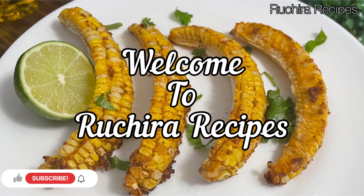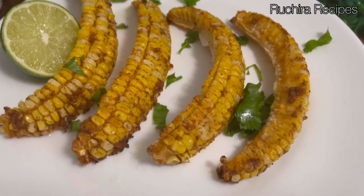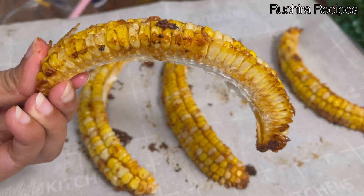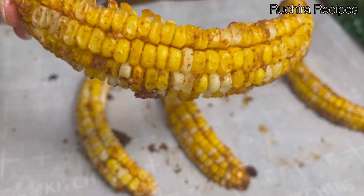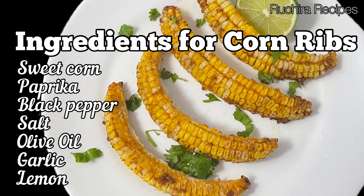Welcome to Ruchira Recipes. Today's recipe is corn ribs, which is a viral TikTok recipe. This plant-based ribs dish is gluten-free, low carb, and dairy-free, made with very few ingredients. Here is the list of ingredients to make the corn ribs.